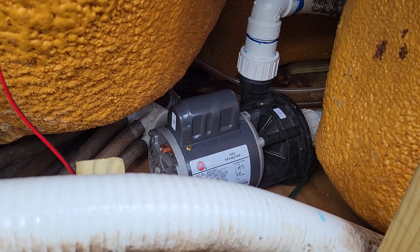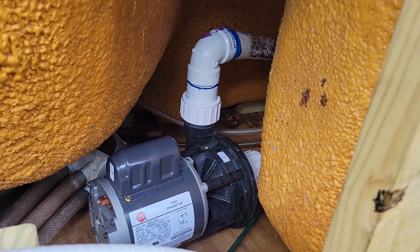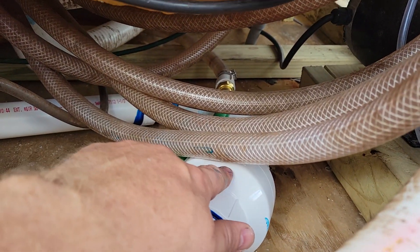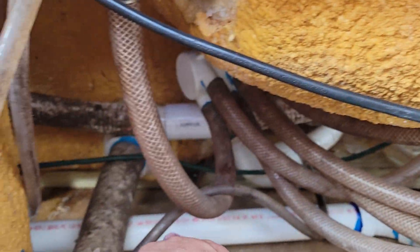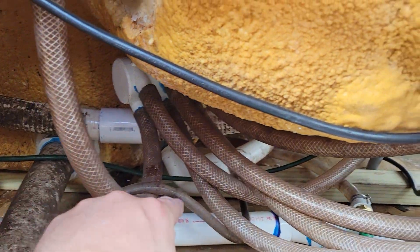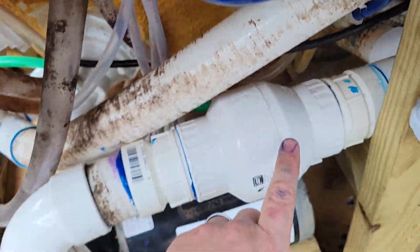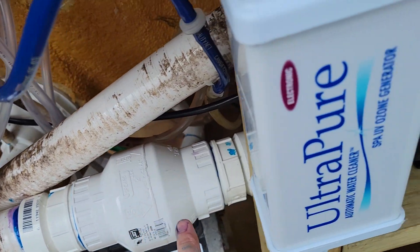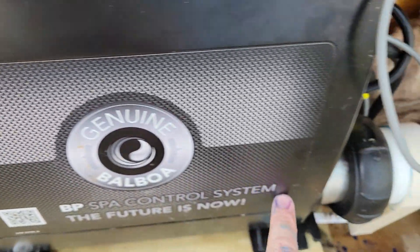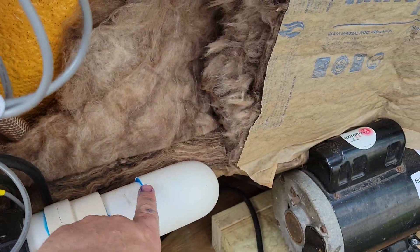I finally got my circulation pump running. It starts right here with a one-way valve, the hose goes back to the circulation pump, and then the return pump comes up. The hose comes into another one-way valve, tees into the main line before it jumps into the heater, and then goes out to the hot tub.